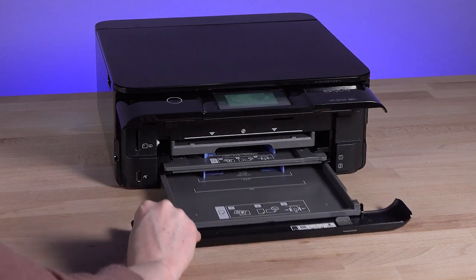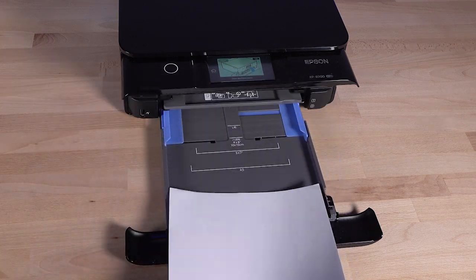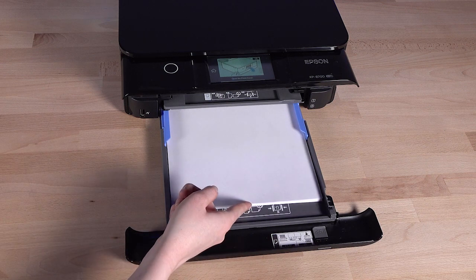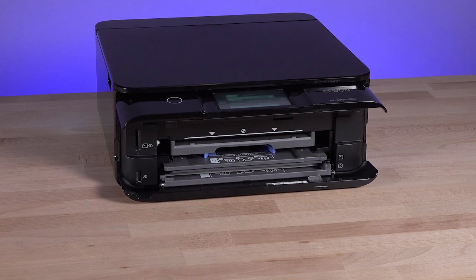Pull the front cover out. Load paper into cassette 2 in the same way you loaded it in cassette 1. Then reinsert the tray by sliding it into the printer until it stops.